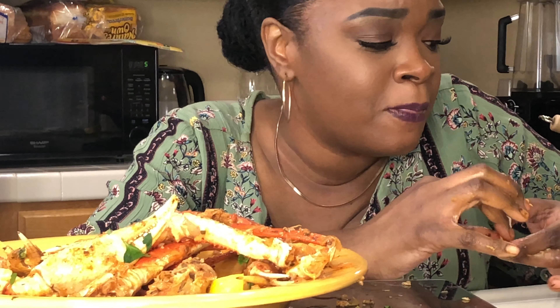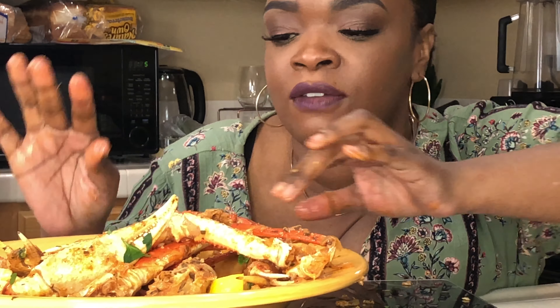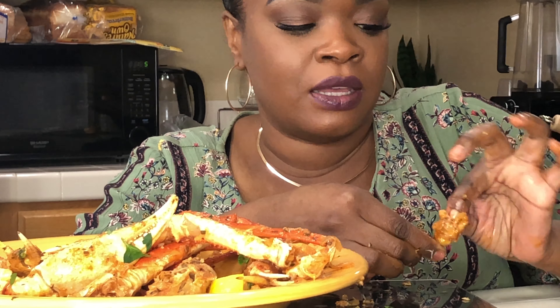Dungeness crab I really don't like much either. If somebody gave me a bunch of dungeness crab claws maybe, but I can't eat the crab body — if you give me a crab with the body still on it, no. Just give me the legs. I know the body has a lot of meat, but still.